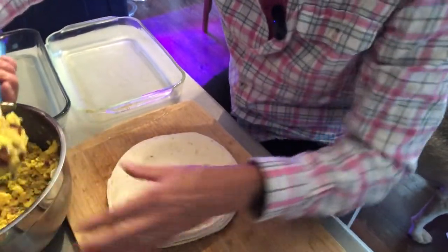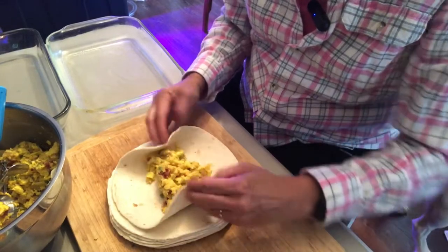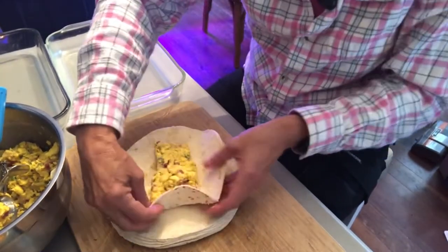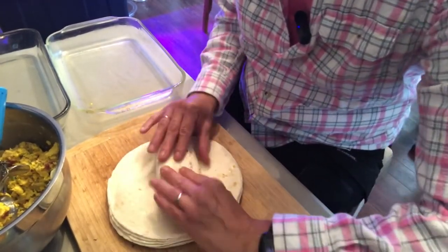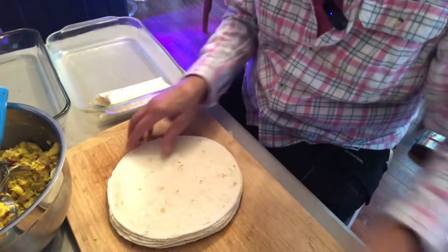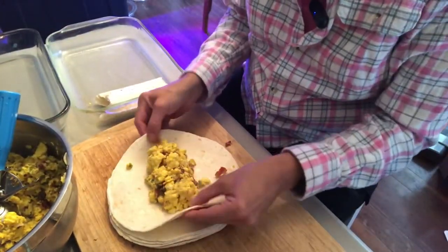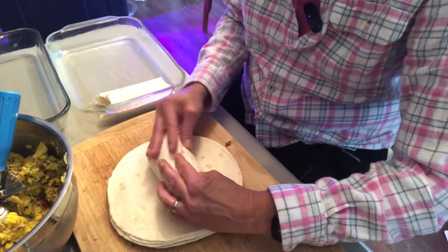You want to have enough egg mixture in there to make it worth eating, but you also want to be able to fold it and have it actually stay together. I probably could have done better on that one — that's the challenge. I have gotten a little better at it. It can also depend on the kind of tortillas you buy — how pliable they are — sometimes they seem drier, sometimes more pliable than other times.